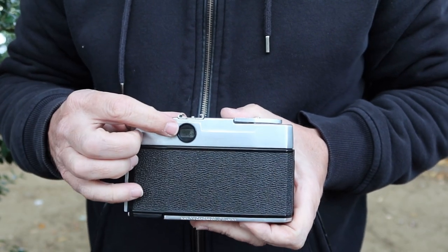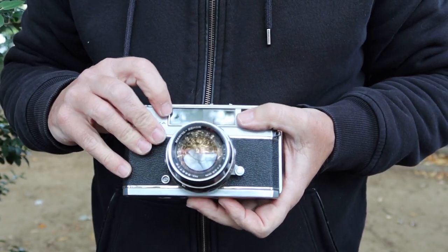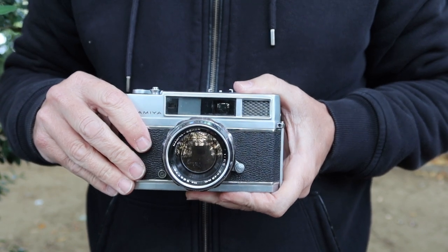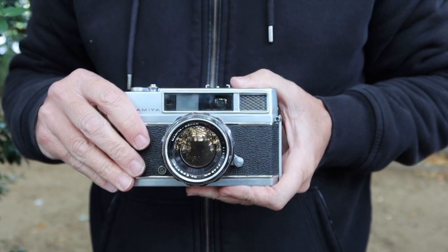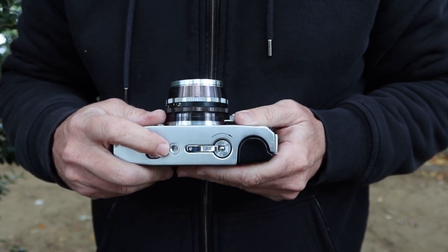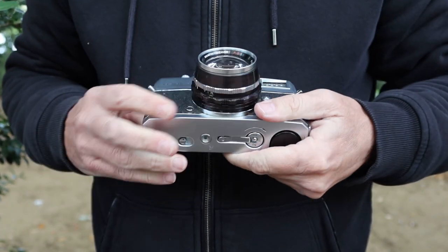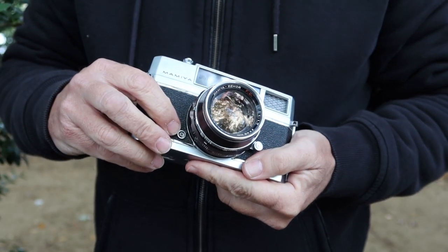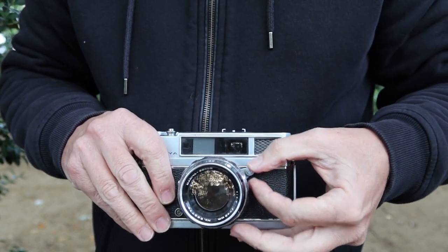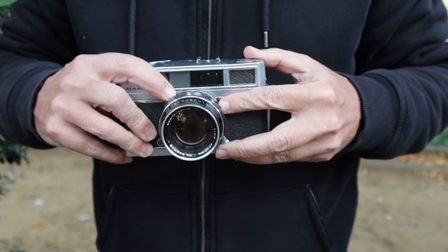Moving to the back, we have pretty much nothing other than the viewfinder window. The viewfinder on these cameras is quite nice — we have a large window on the front and a rangefinder window on this side. This viewfinder features projected frame lines with parallax correction, which is a wonderful feature and allows you to more accurately compose your photos. On the bottom of the camera we have the release button to release the film, a standard quarter-inch tripod socket, and the film rewinding lever. On the front we have a PC sync socket for running a flash gun, and on the other side the tab for the focusing ring. The focus is very smooth and silky, and the scale is in both feet and meters.